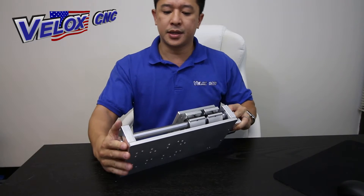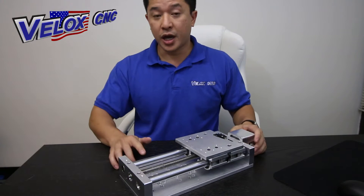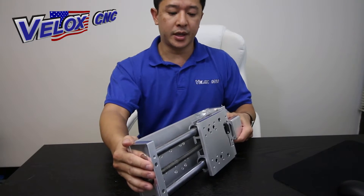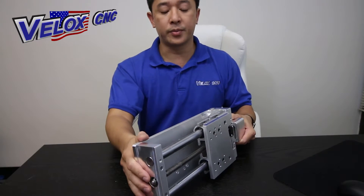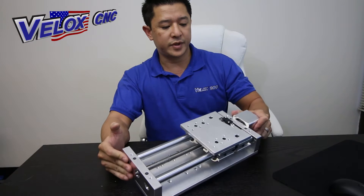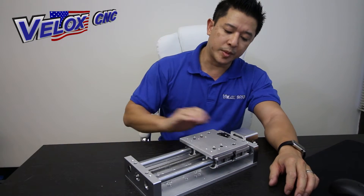The back plate is three-eighths inch thick. The shaft is 20 millimeters. The bearings are recirculating and there are four linear bearings for this unit. This is an item that we've designed here in-house, and we machine all the aluminum components.